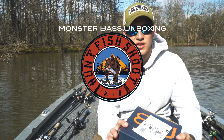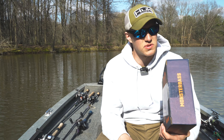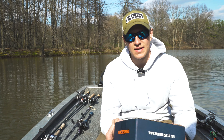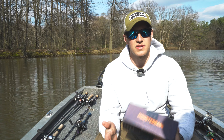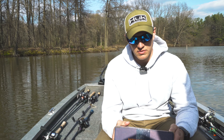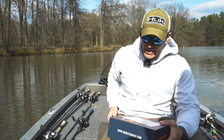Hunt and Fish Shootout here with you today. Got a little unboxing video for you of the Monster Bass monthly subscription box. I decided to do a three month subscription — it was about a hundred bucks, had a 10% off coupon so it ran about 90 bucks. This is the Regional Pro box for the Great Midwest and Great Lakes. We'll open this up and see what we got.